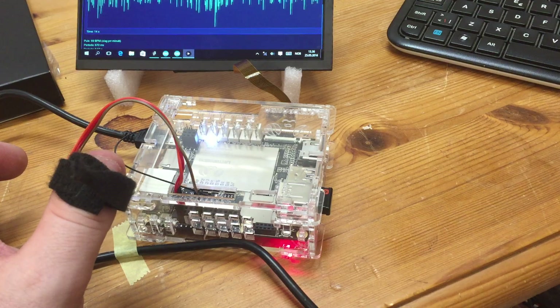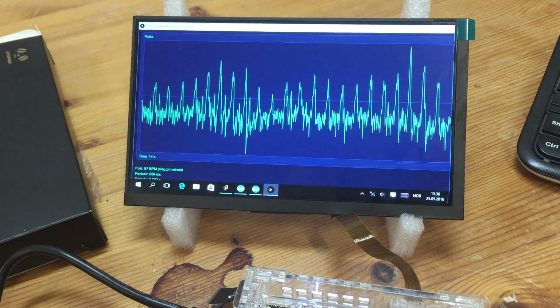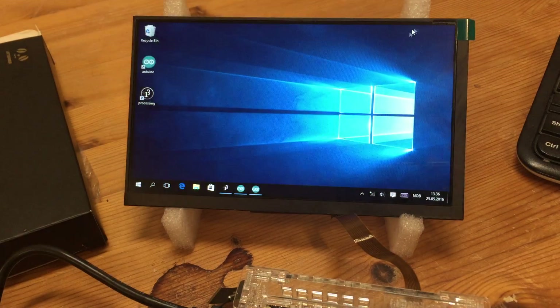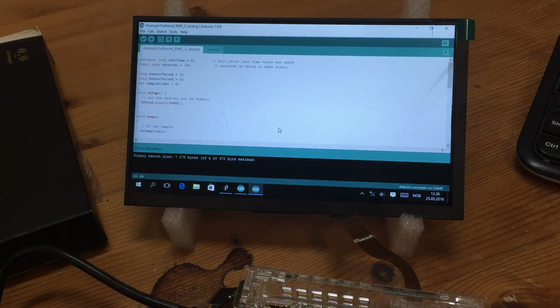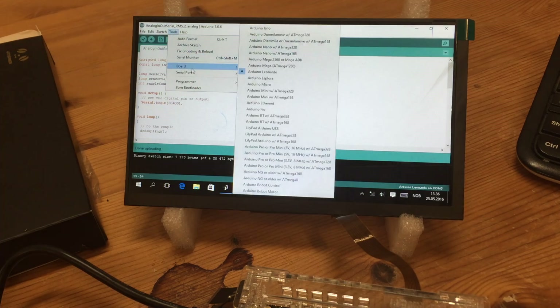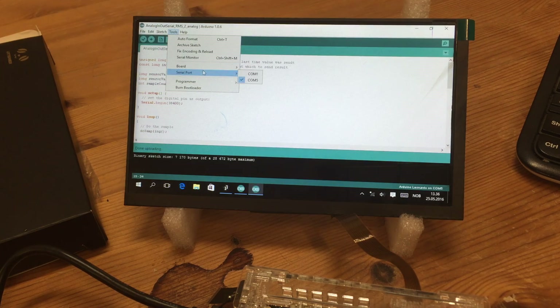The first thing I did was start Arduino IDE. Arduino was already installed when I started it. The only thing I needed to do was change the board type from Uno to Leonardo — very important. The next thing was to change the port number. Every time I start the computer the port number is three, but after some time it changes to five. I don't know why, but it works.